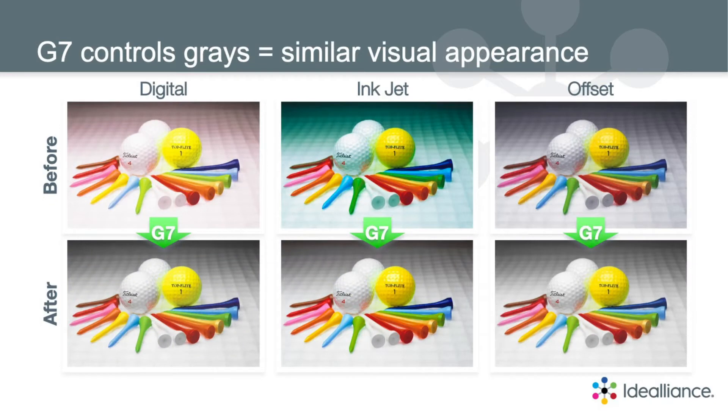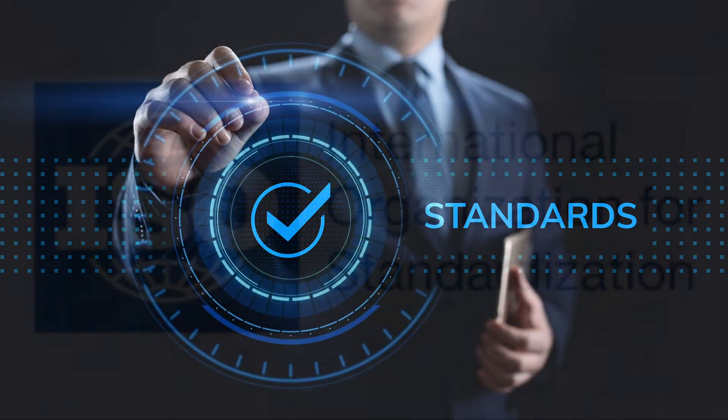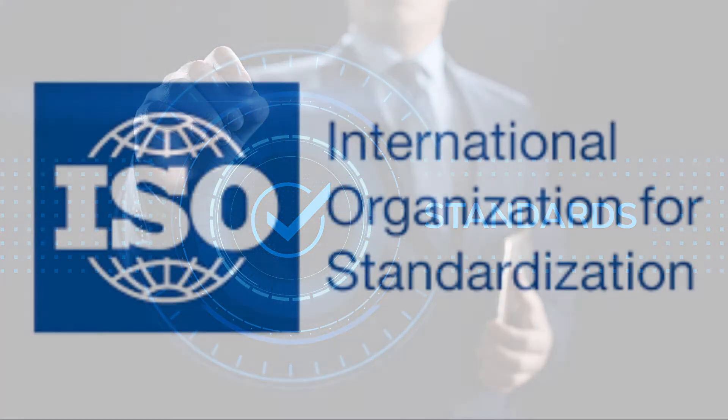G7 does. This is why G7 near-neutral is currently being revised into international standard ISO 12647-2.